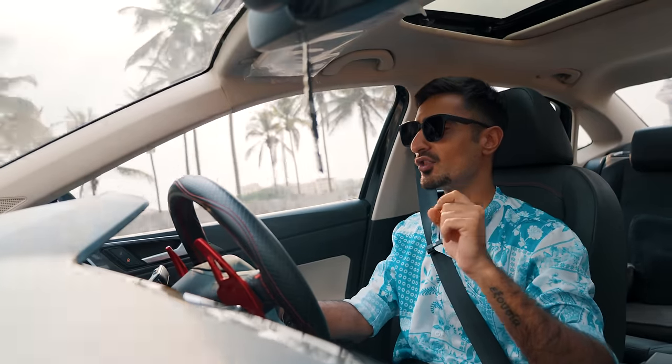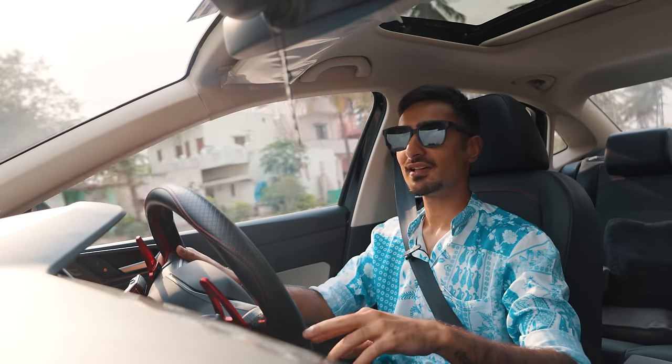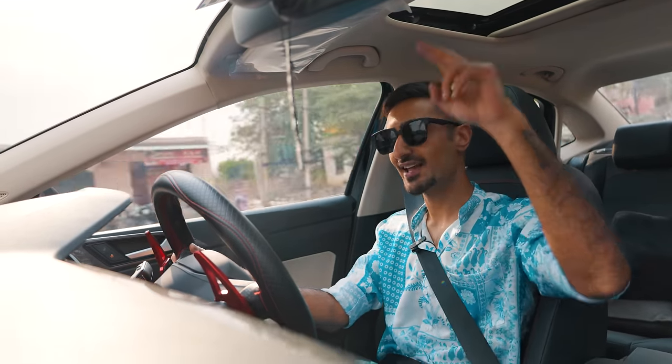What are your thoughts on the Virtus GT? Do you guys know any more secrets about how they've managed to do this? Let us know in the comments below, and if you've got any questions, shoot away. Thank you so much for watching — I'll see you guys in the next one. Bye!